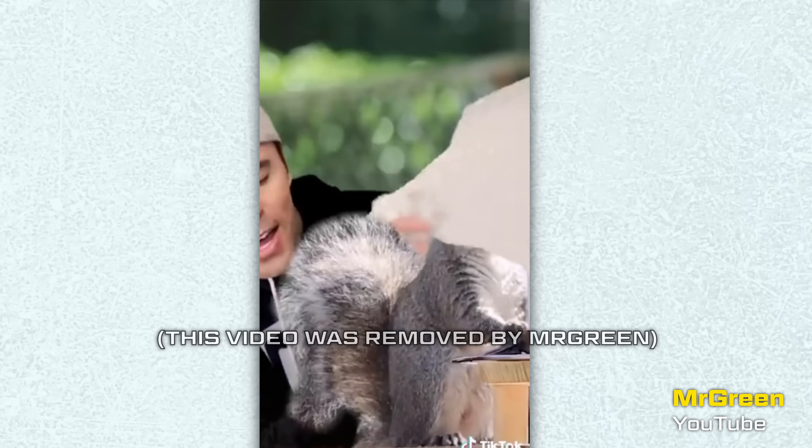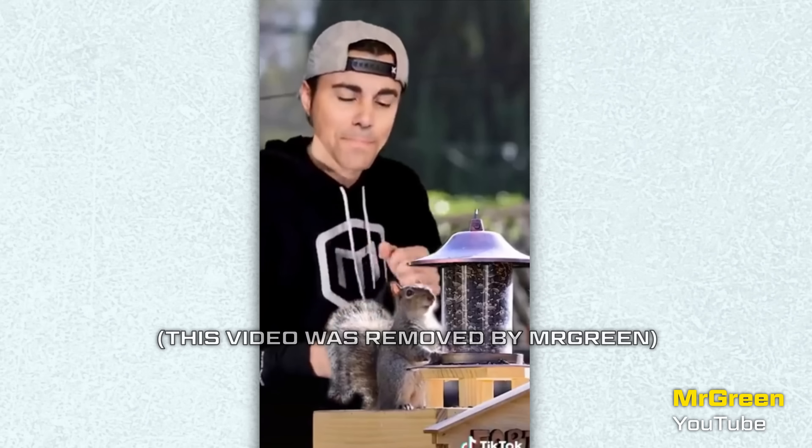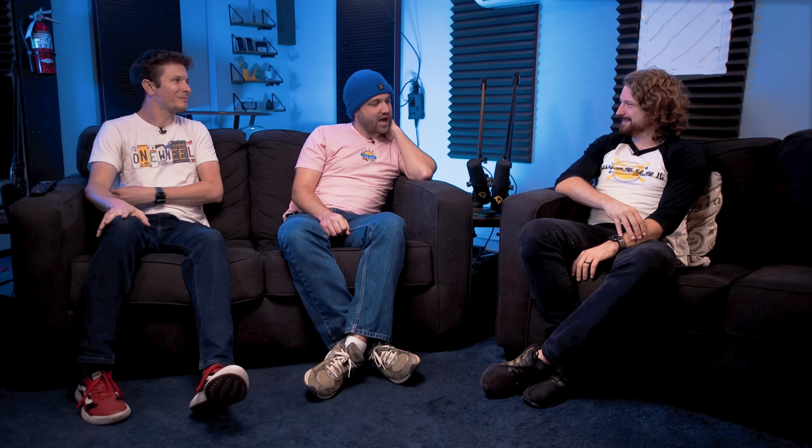He makes Mark Rober call one of the squirrels a bitch. I think it was really funny to see Mark Rober say "bitch." I also think that if I was Mark Rober, I would probably not be super happy with it — if someone was making me say bad things. Because if you can make Mark Rober say "bitch," you can make him say anything.